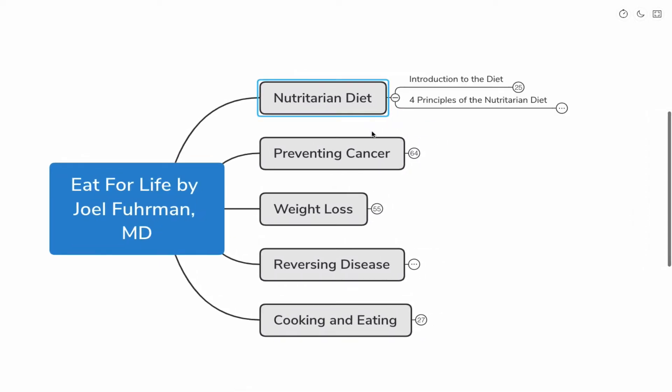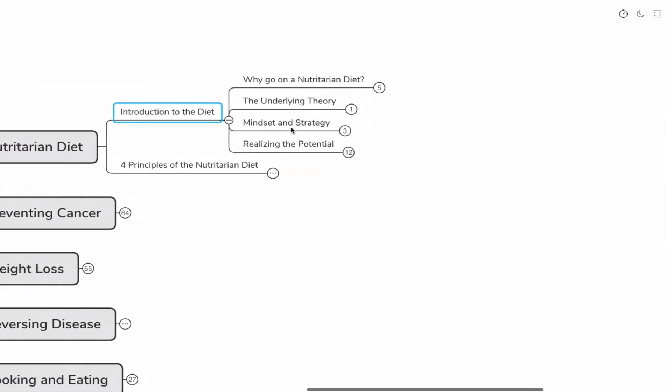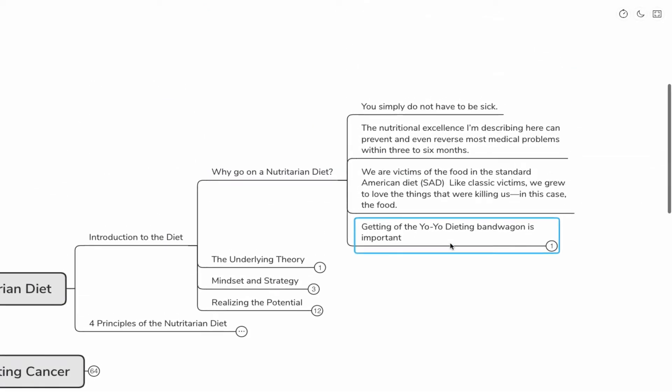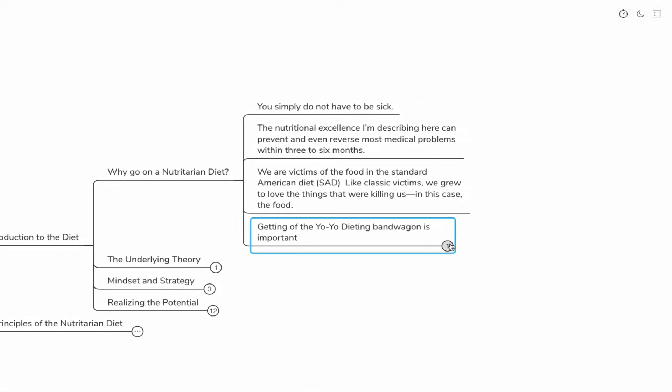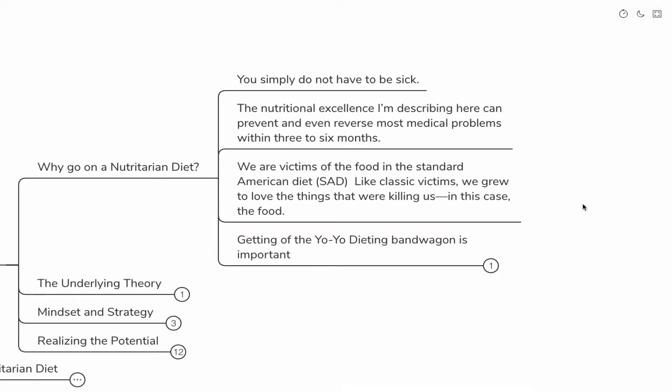Let's jump right into the nutritarian diet and discuss a little introduction. Why go on a nutritarian diet? Dr. Fuhrman answers it very simply — he feels you do not have to be sick. He's mostly talking about chronic health diseases. The nutritional excellence he describes can prevent and even reverse most medical problems within three to six months. I have implemented this diet in my medical practice and found it to be one of the most potent disease-reversing diets I have ever seen.